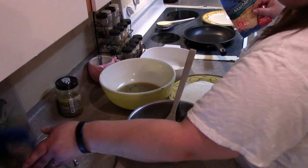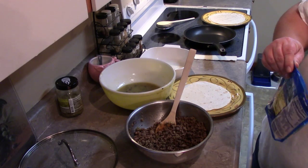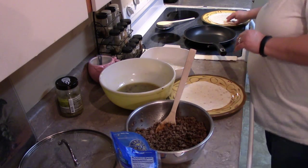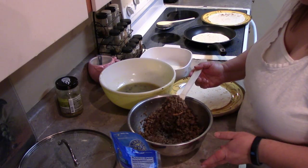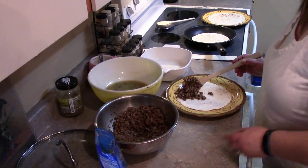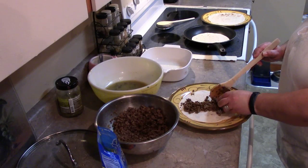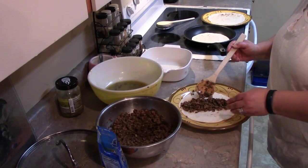This is the first time I've made this recipe, as you can tell — I'm still running along over the directions. Go ahead and put your mixture in there. You could probably substitute chicken for this instead of beef.